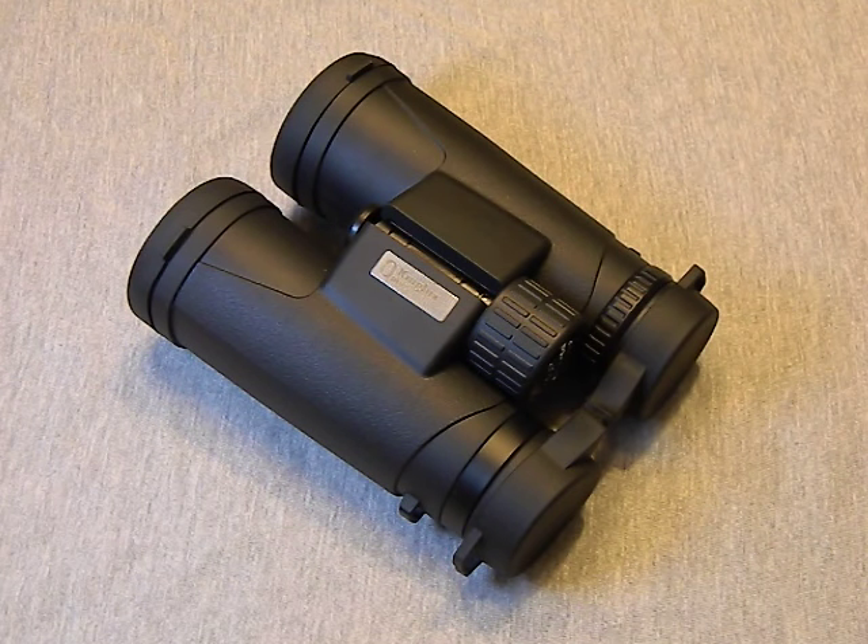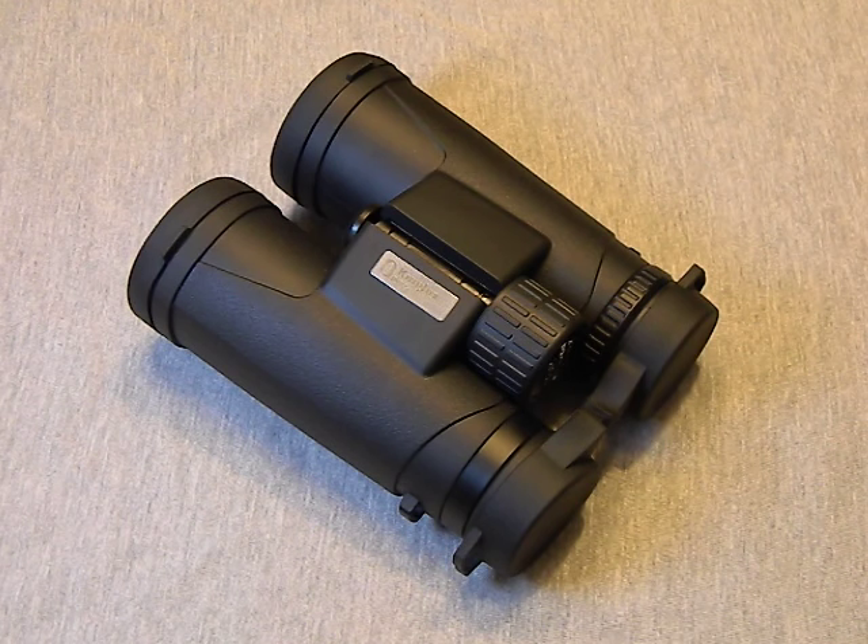Hey guys, after some discussion with GearBest we decided to switch gears and do more reviews on outdoor style equipment, and so they sent me these King Lux binoculars for review. What I wanted to do in this review is not so much go over every nitty-gritty detail of these binoculars, because in the end you can just read that in the product description.